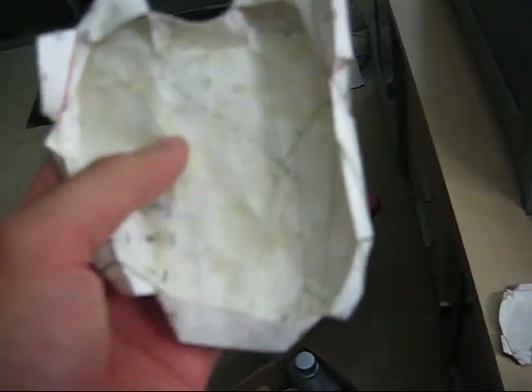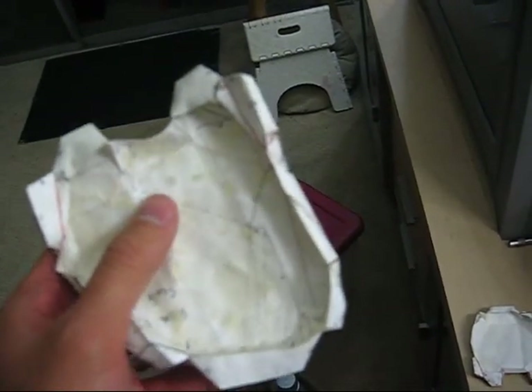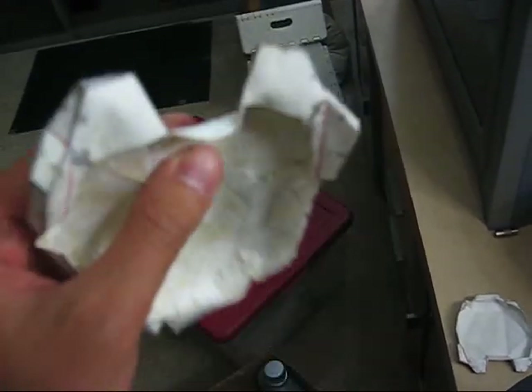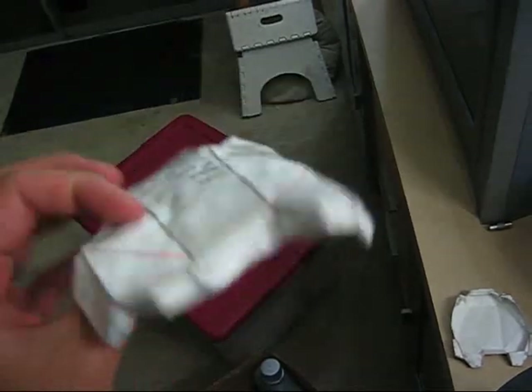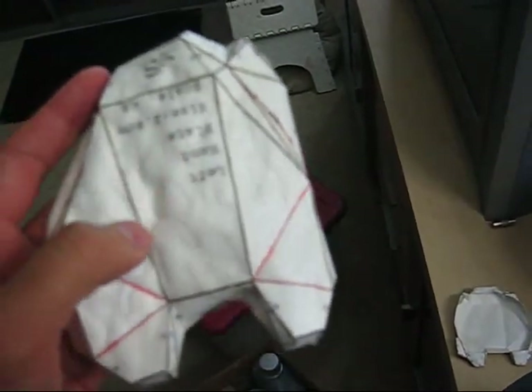So you kind of have to work quickly with this stuff, even though it has a total cure time of, according to the instructable, several hours. The actual useful working time is a few minutes from when you take it out of the pot. So yeah, work quickly.